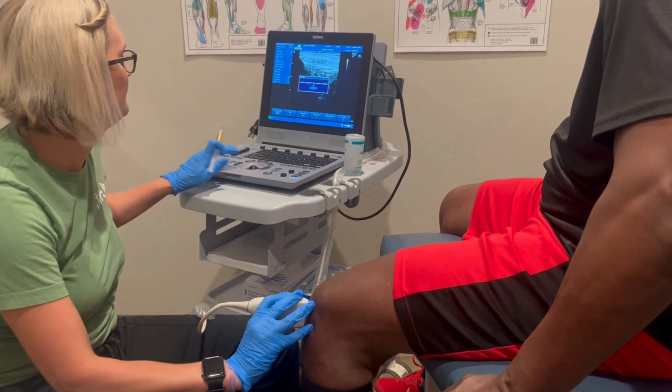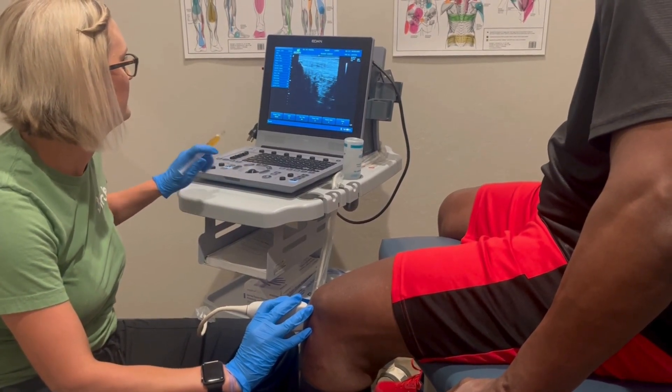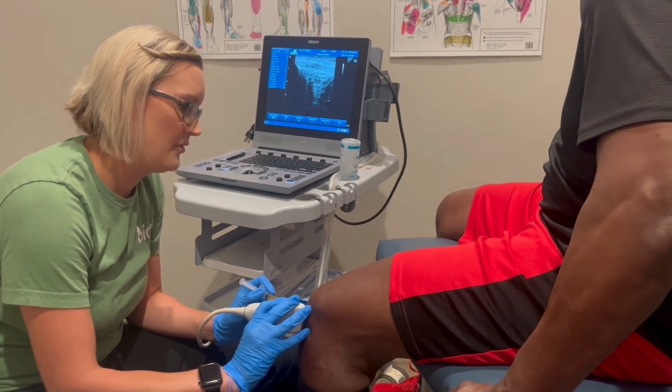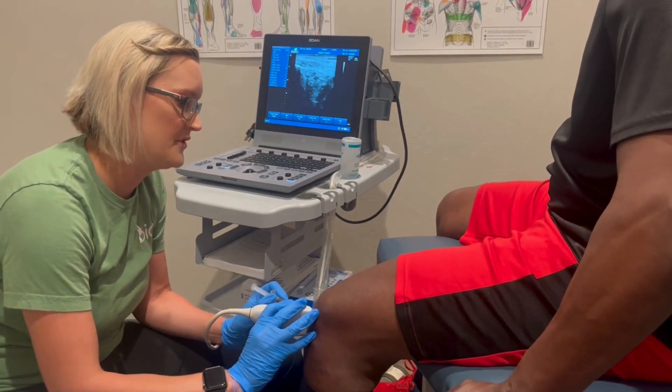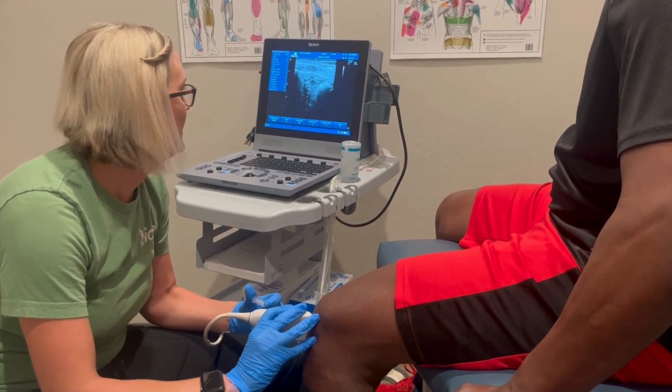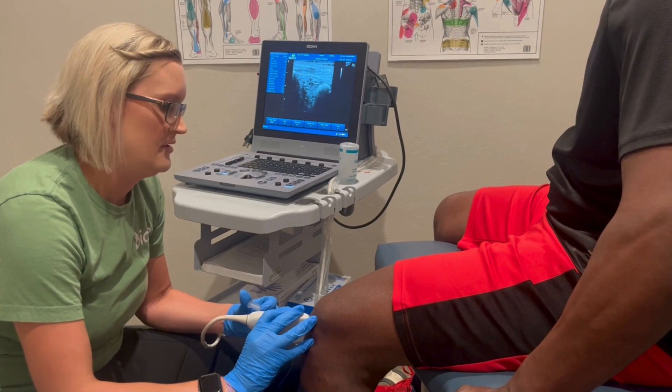We can show you a video of a guy that did it — it's not that bad, yeah, he did it. Good, deep breath — one, two, three, poke. You got this, you got this, pushing in. Do you see it on the screen? Can you see it there?